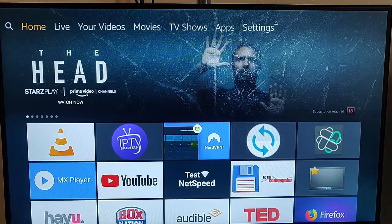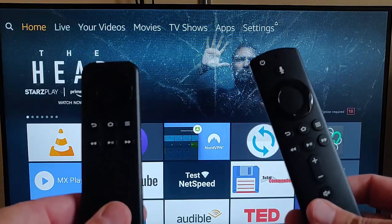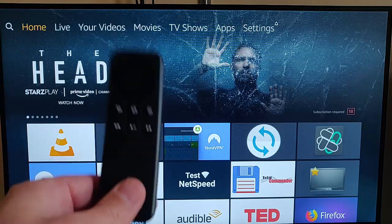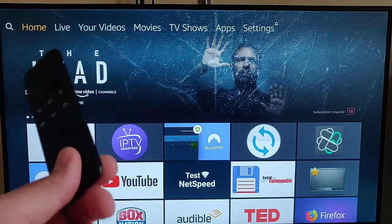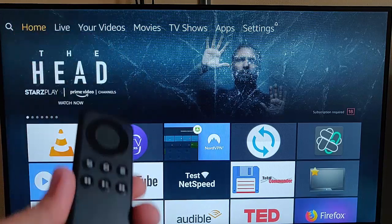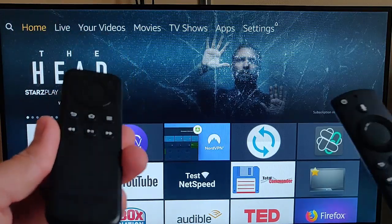This guide shows you what to do if you want to pair a second remote to your Fire TV Stick. I've got this old remote here that came from an earlier Fire Stick, and I'm thinking I might as well use it as a spare, or even give a remote to my partner.